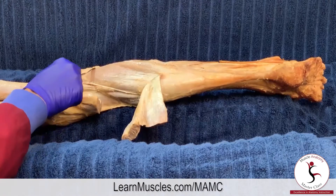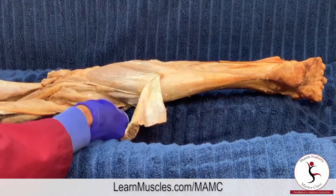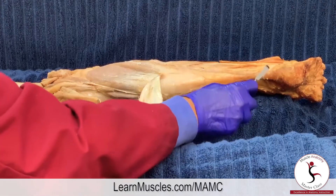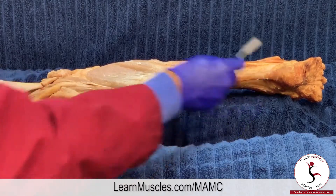To review: the soleus attaches to the head of the fibula and the proximal one-third of the fibula, and along the soleal line of the tibia. It runs distally and attaches via the calcaneal, or Achilles, tendon into the calcaneus.